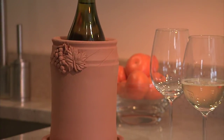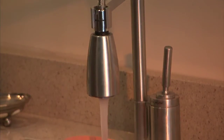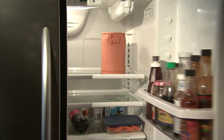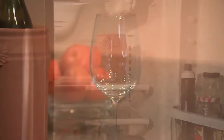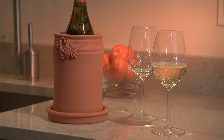A terracotta wine cooler from Clay Trout Pottery uses evaporation to keep your Chardonnay chilly. It's easy — just soak the cooler in water and put it in the fridge until you're ready to enjoy a bottle of wine. Once you uncork, the natural evaporation of the water keeps everything cool.